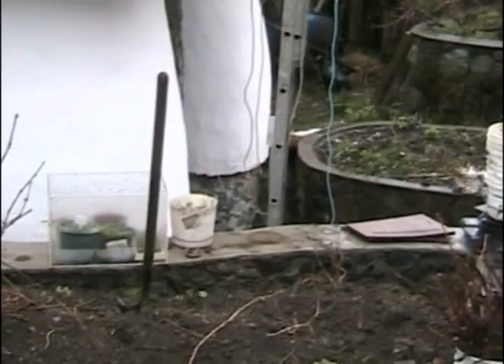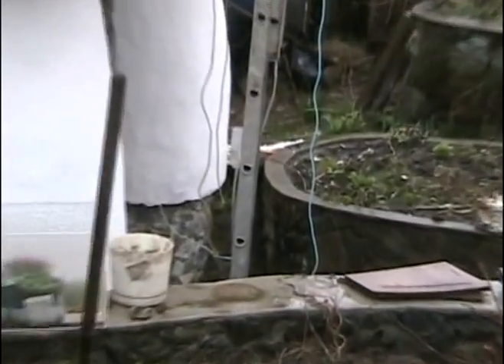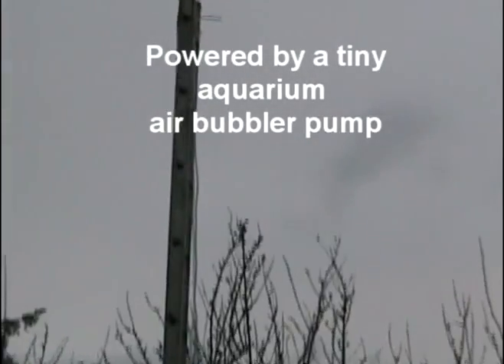This is my latest little air lift pump demo, powered by an aquarium pump again. I'm just going to zoom in here. Unfortunately it's raining so I don't want to ruin my camera. Here's my little water reservoir, the T-joint there, and here's the air coming from the little air pump going into the little shed. I'm just going to show the scale of the thing — it's a little aquarium pump.